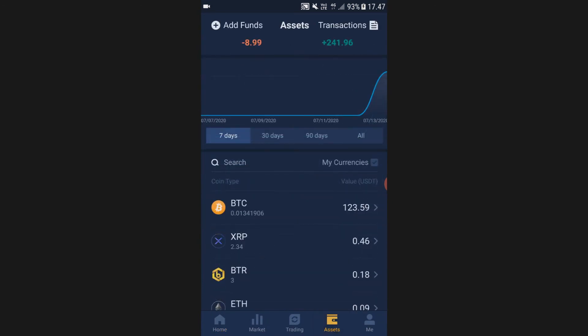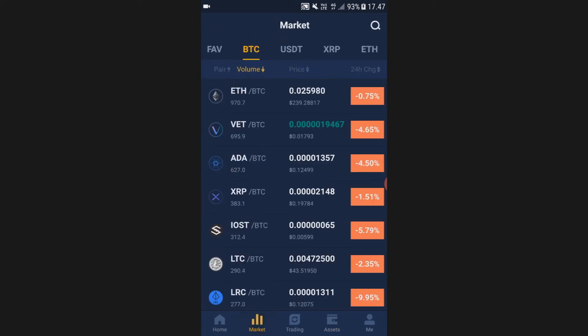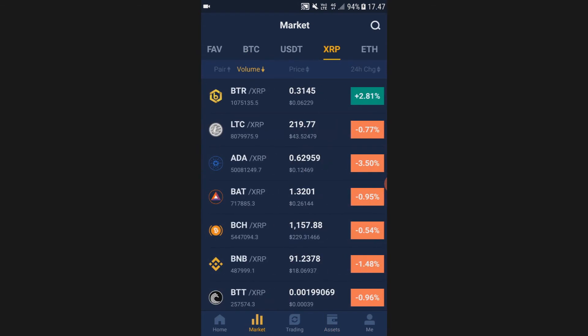After about 10 minutes, when you go to your Assets you can see the XRP that you just bought right there. Now to trade your XRP into PACKS, you go to Market, then go to XRP.